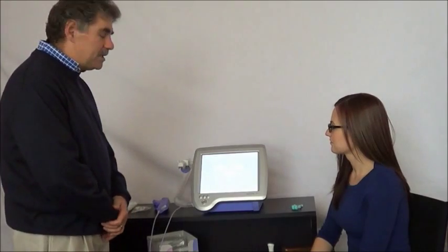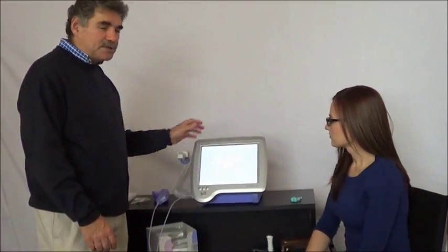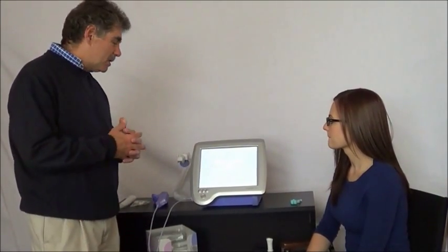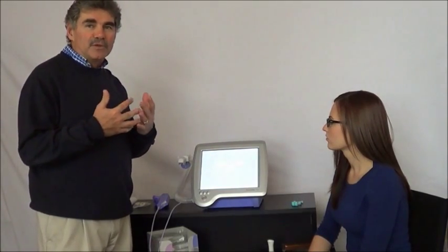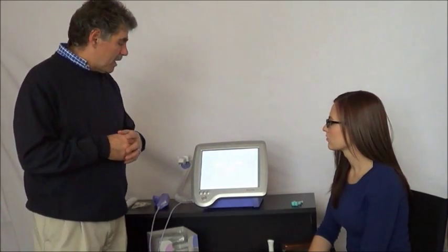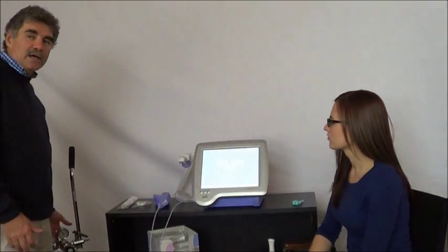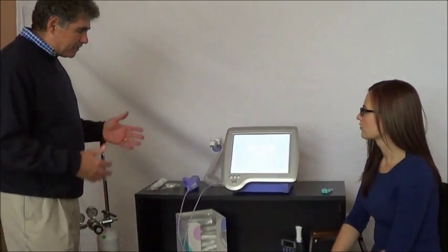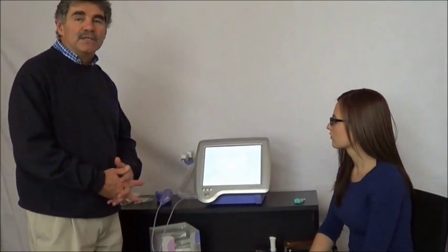Now we're going to demonstrate the DLCO test on the EZ1 Pro device. The DLCO test is a pulmonary function test where we're analyzing the ability for your lungs to move oxygen from your lungs into the bloodstream. It's a test that involves inhaling a known concentration of gas, having the patient exhale that gas, we analyze that gas, and from that we can make a DLCO measurement.